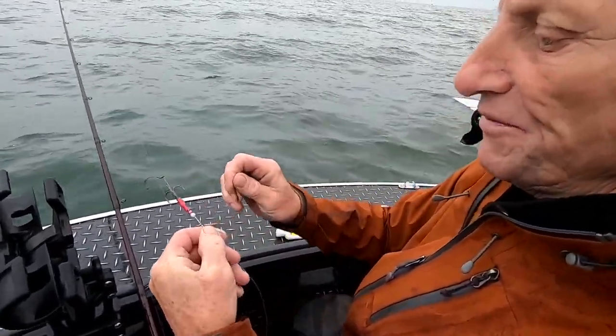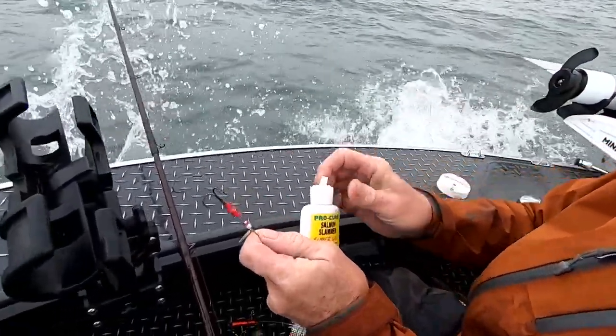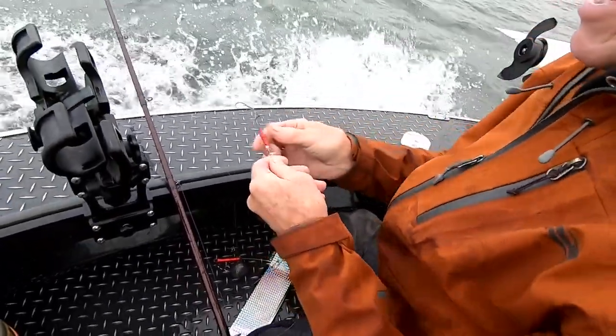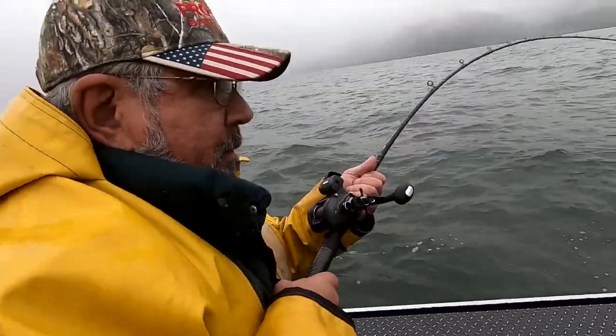This spinner wasn't working quite right — there's just a little bit of weed on it and that'll stop you from getting a bite. Every time I bring one in, I put a little bit of scent on the shaft, the hook, and right on the spinner blade.